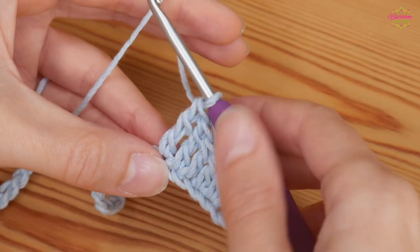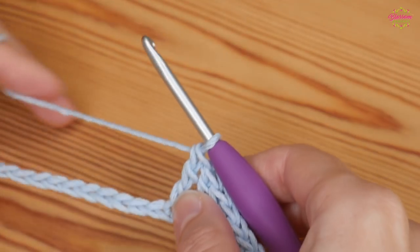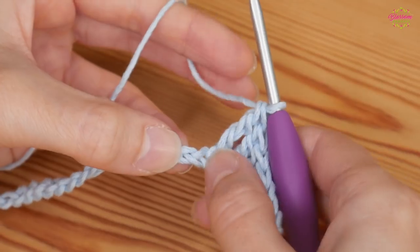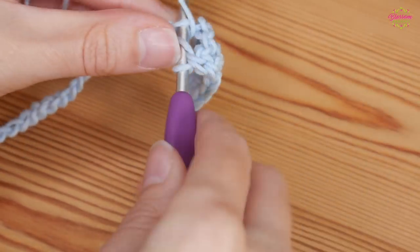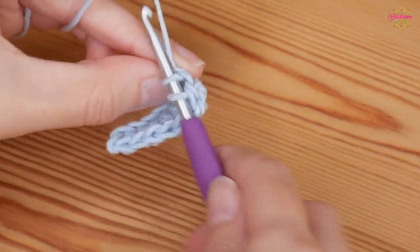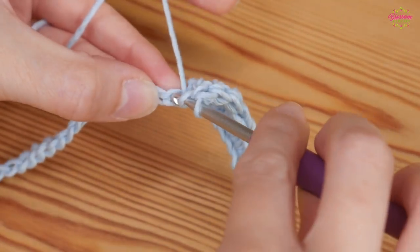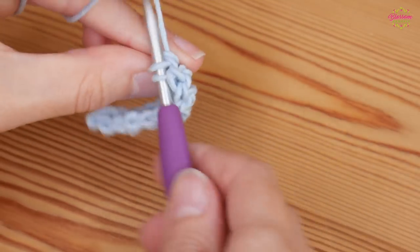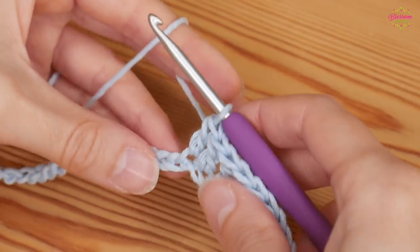Now we want to work back down — mirroring what we've just done. We've done our two double trebles, so now we want one treble into the next two chains. Yarn over, insert, yarn over and pull up; yarn over, pull through two; yarn over, pull through two — that's one. You want another one into your next chain: yarn over, pull through two; yarn over, pull through two. That's our two trebles.